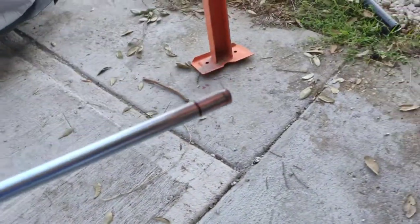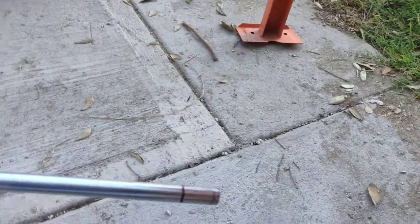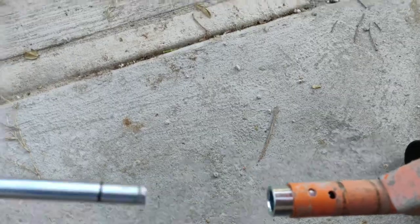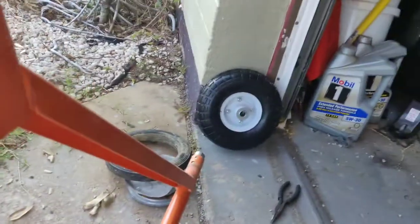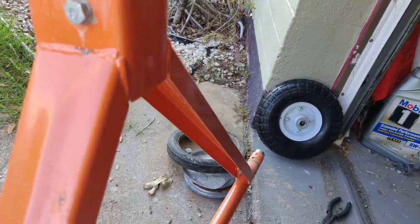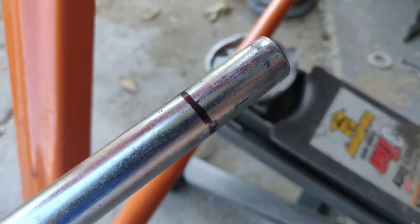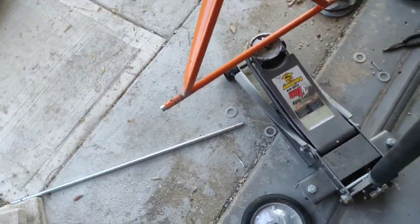I'm going to use this as the axle — it's a 3-foot long, 5/8-inch rod. It just slips right through the center here. I bought these Harbor Freight wheels, they were three or four dollars apiece. I put them on the end, then marked where the end of the wheel is, and I'll show you where I'm going from there.